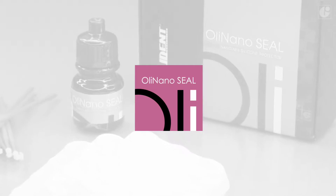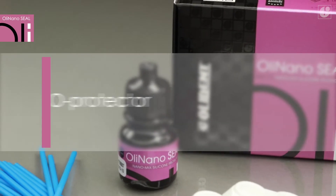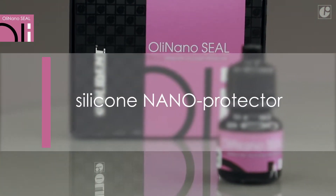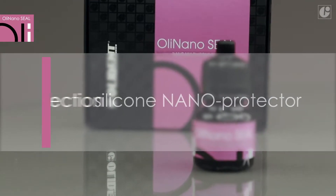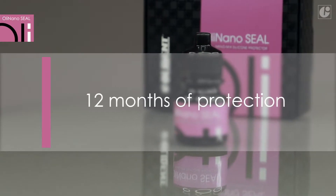OliNanoSeal is a unique translucent varnish from the prophylaxis group. The patented formula of the silicone polymer allows OliNanoSeal to bind chemically with dental tissues. As a result, the protective layer remains on the surface of teeth for up to 12 months.